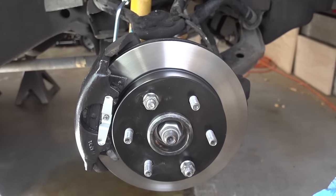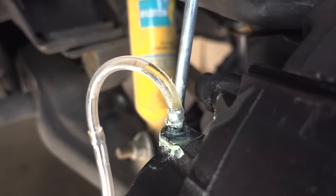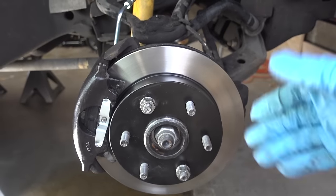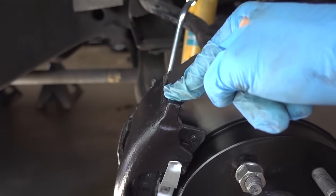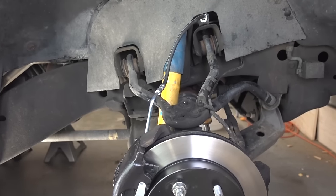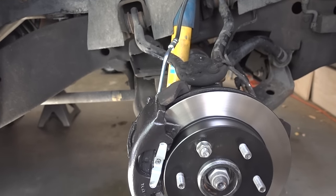Hey guys, Jimmy here with One Road, and today I'm going to show you how to quickly bleed your brakes by yourself. Maybe you just want to bleed your brakes because you changed your pads or rotors and you just want to get the air bubbles out. Maybe you're like me and changed not only your caliper but also your flexible brake line. In any case, the point of bleeding the brakes is to get the air out of the system.